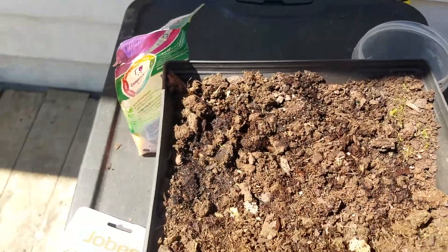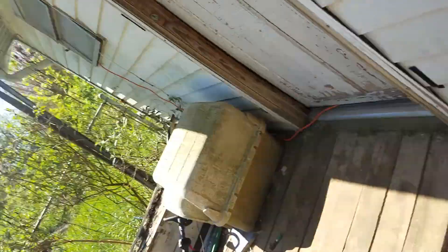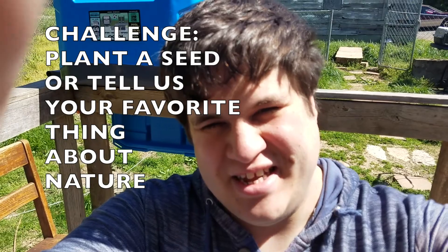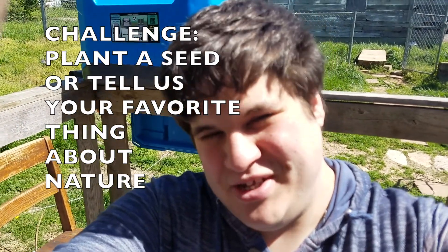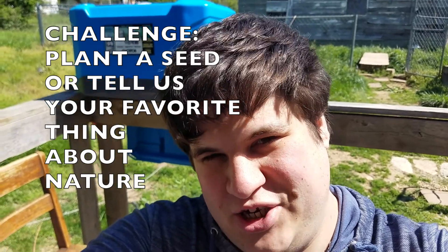So there you have it — that is how you plant seeds! My challenge to you all is: if you can plant something, please do and put it in the comments. And if you can't, please write about your favorite part of nature. Thank you!